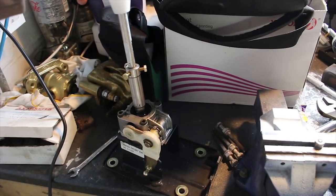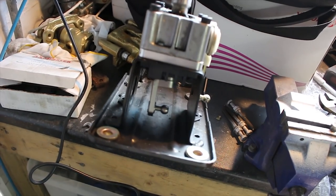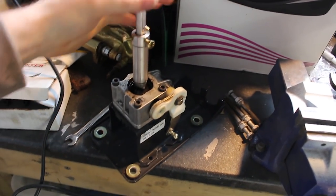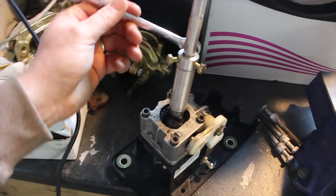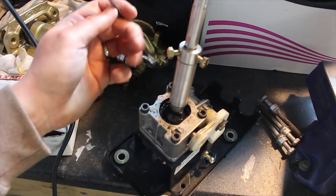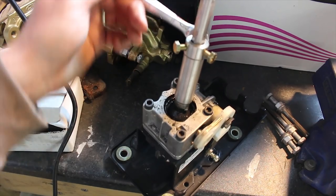Bump's just dropped off this quick shift ST170 lever. It's got some billet bits in it and what looks like an adjustable top, so I'm going to see how low I can get the lever positioned.